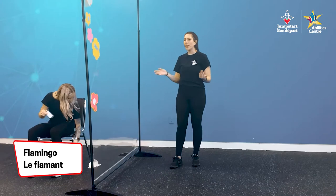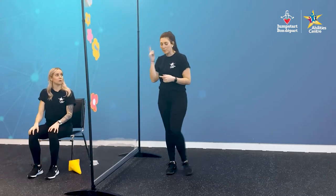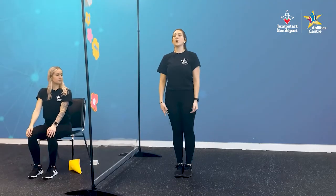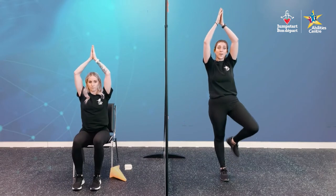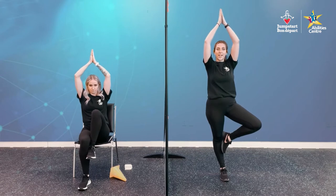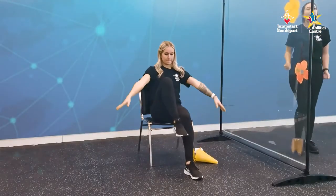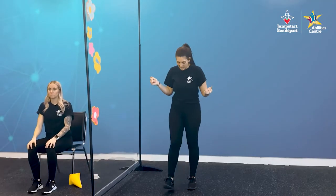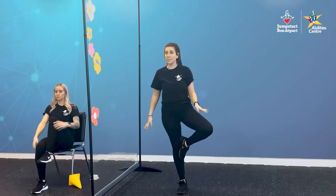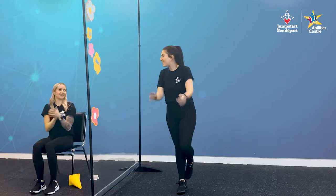Flamingo! You might be familiar with this one — we also called it the peaceful superhero. If you're standing, start with legs together, standing up nice and tall, bringing arms up from your sides with palms flat together, fingertips to the sky. If you'd like to challenge yourself, bring one leg up and place the bottom of your foot against the other leg and try to balance. For seated, lift one knee up in the air and bring arms up, palms together, fingertips to the sky. Hold for five. Five, four, three, two, and one. Amazing.